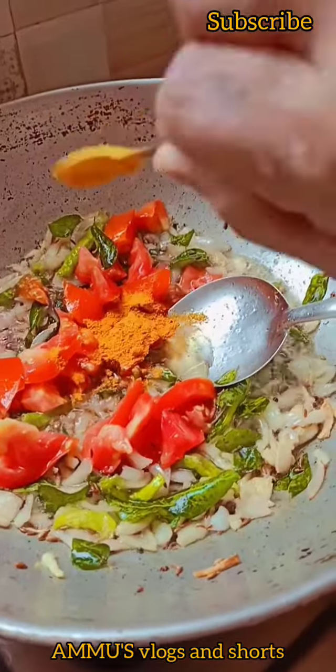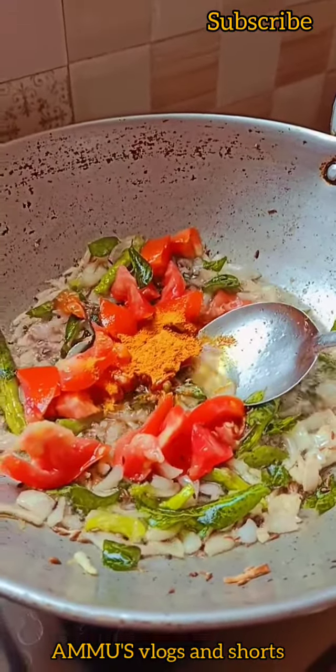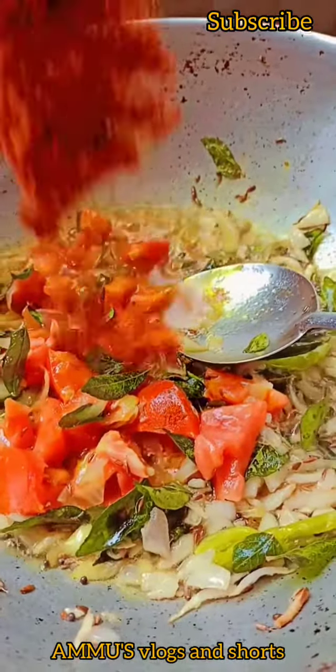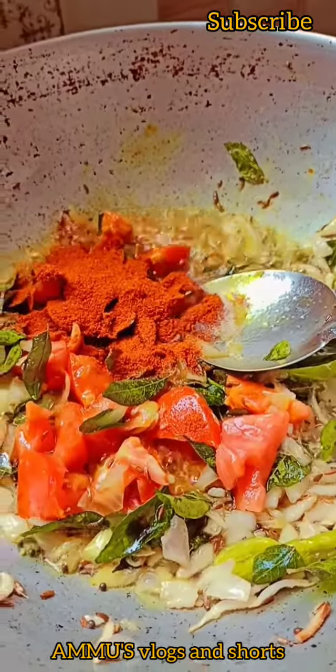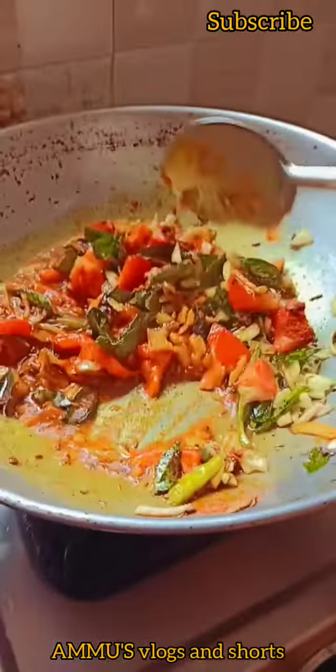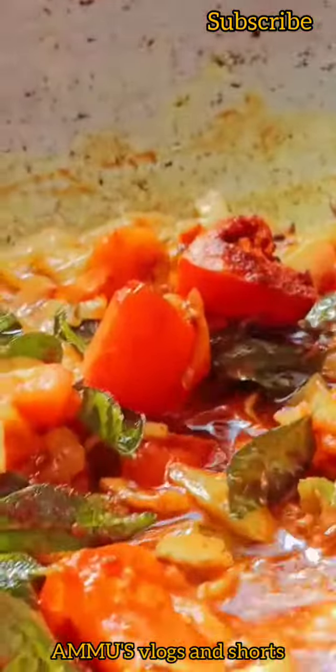This is a simple recipe. We will make this recipe in 10 minutes. We will start with a little bit of oil. We will boil our tomatoes.